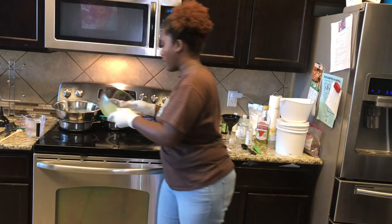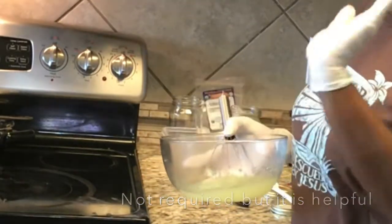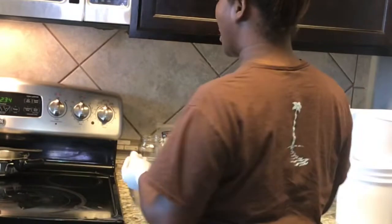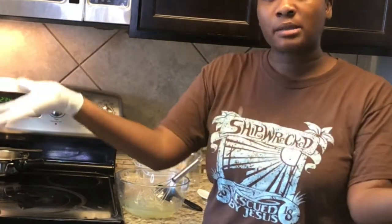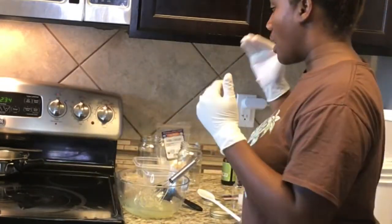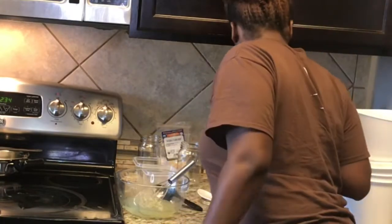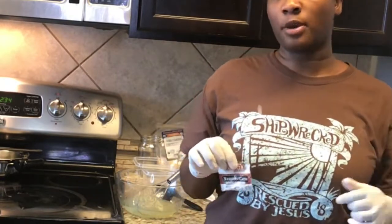Next I'll use guar gum. Guar gum is a thickener and an emulsifier with conditioning properties. What the emulsifier does is act as the bridge between water and oils, bringing all your ingredients together. A lot of products that have oil and water in them contain some type of emulsifier. Now guar gum and xanthan gum you can buy in the grocery store, but if you want something like emulsifying wax or VTMS you have to purchase those online.